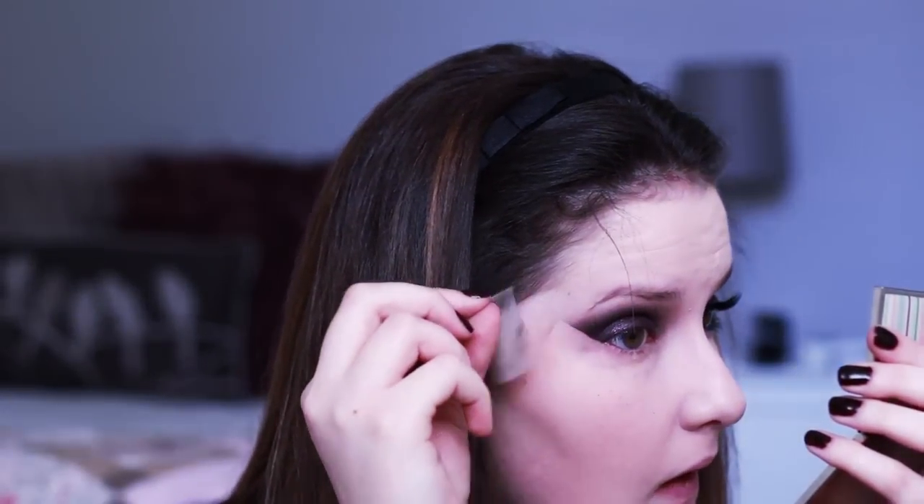I'm now taking a tapered blending brush and using Blackout from the Naked 2 Palette, blending it all out so it's nice and seamless. And then the moment of truth — taking off the tape.